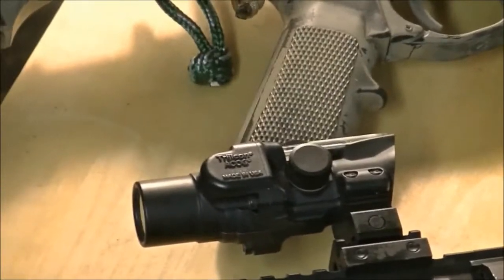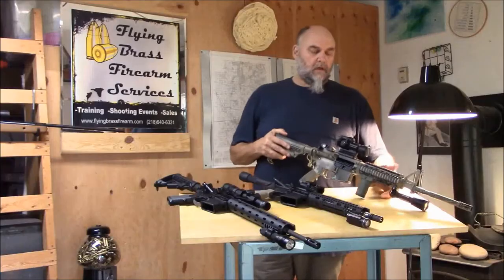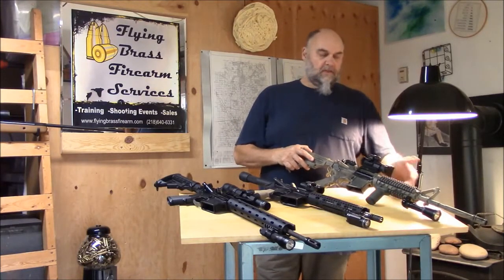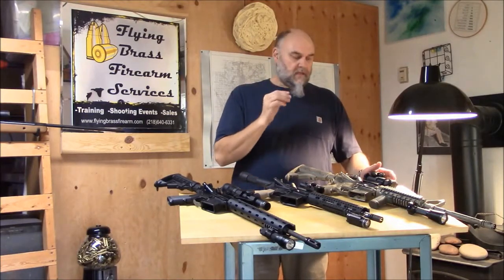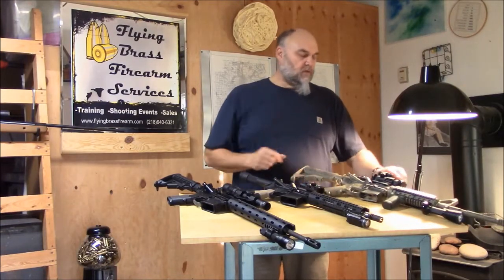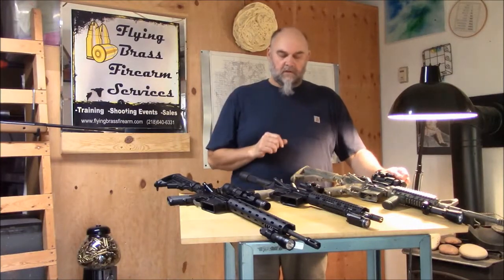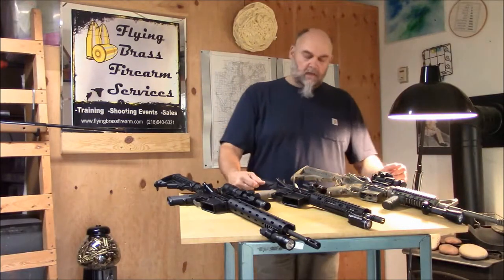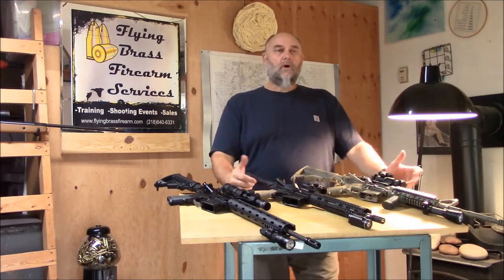This mini ACOG really serves the same role as the Aimpoint Pro on this Colt here. The Aimpoint Pro is a great optic, but with older eyes you have that bloom and starring of the dot. My eyes are still good and I can use Aimpoints, but I much prefer the ACOG. I love this little one — just a shade over five ounces, four inches by two inches. It is light, it is quick, and of course it's an ACOG — it's waterproof to 300 meters.